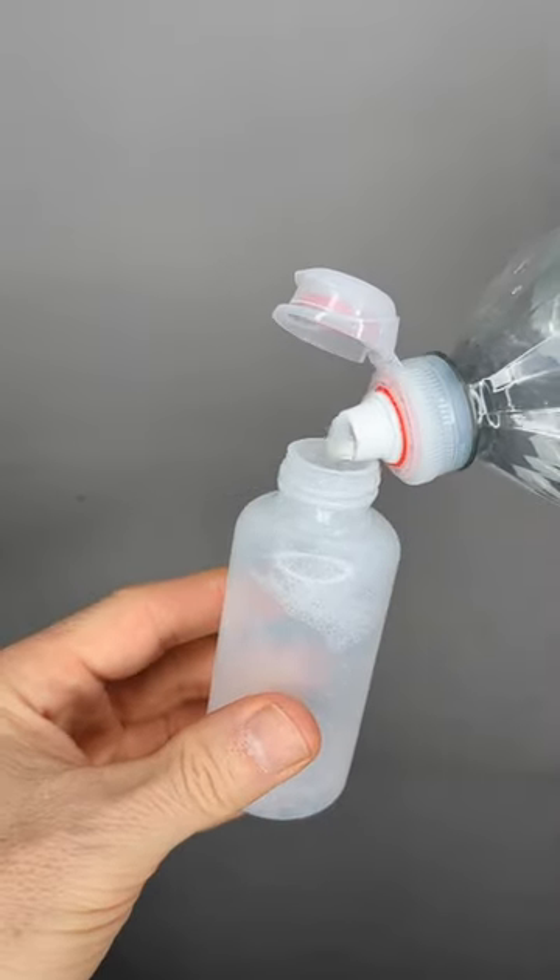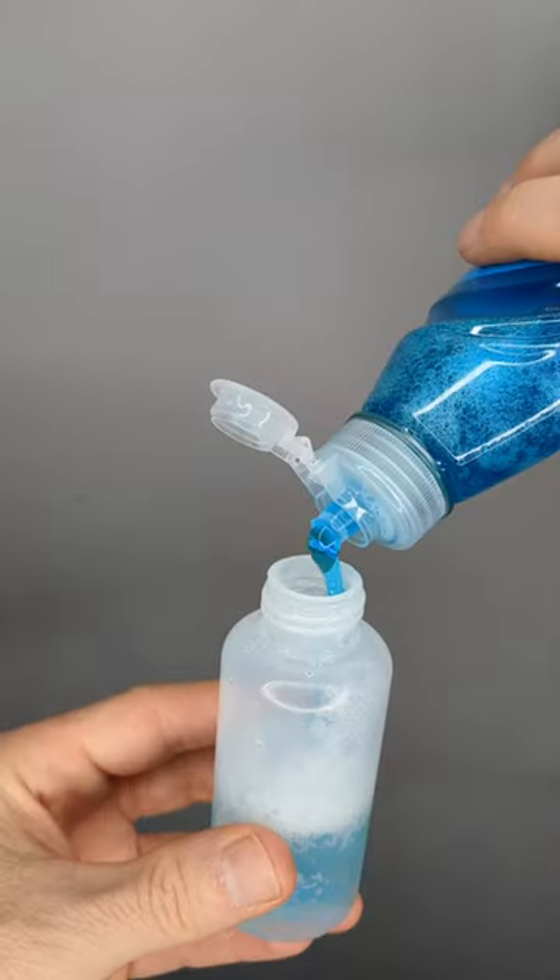Dish soap, empty bottle, some water. Pour the water into the bottle. Take the dish soap, half a spoonful, and then shake it.